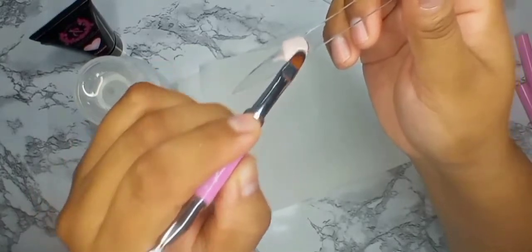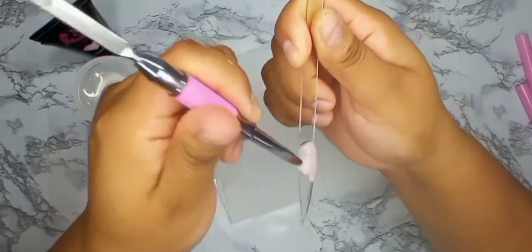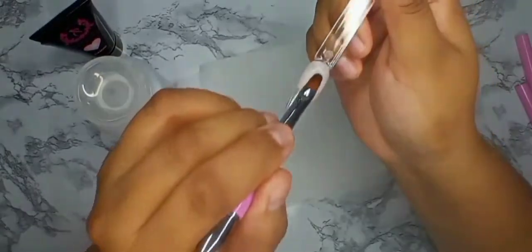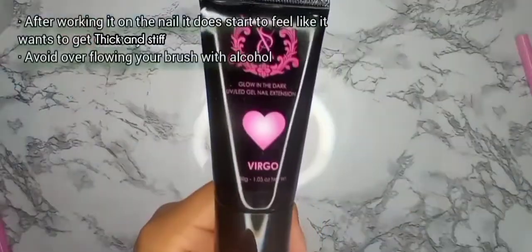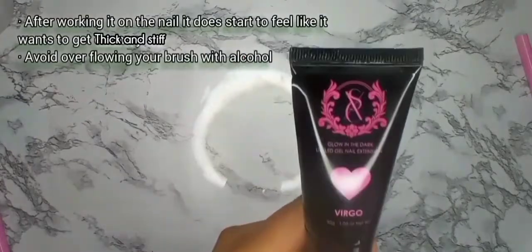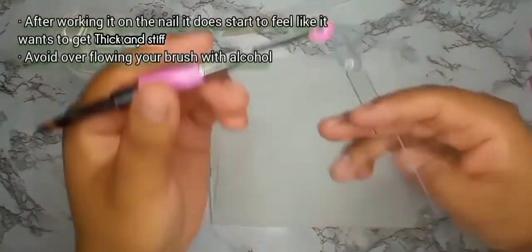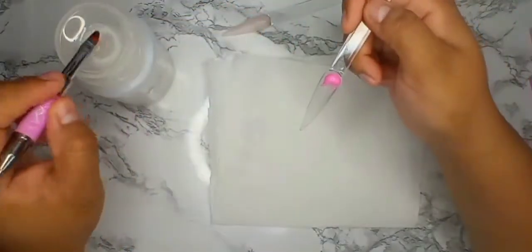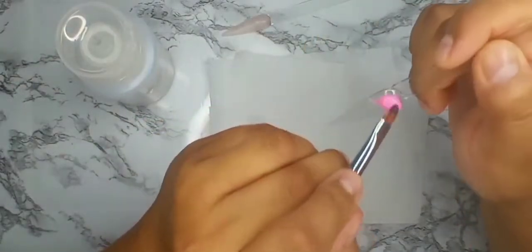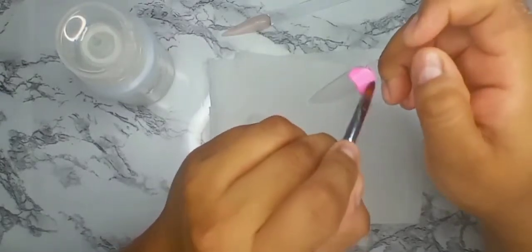It's definitely relaxing to place this on — not giving us any trouble at all. Gemini and Virgo are the glow in the dark ones named after zodiac signs. They are very opaque and we're putting Virgo onto the nail now. It definitely screams Barbie pink — this is a really nice color for Valentine's Day or a pink Christmas nail design.